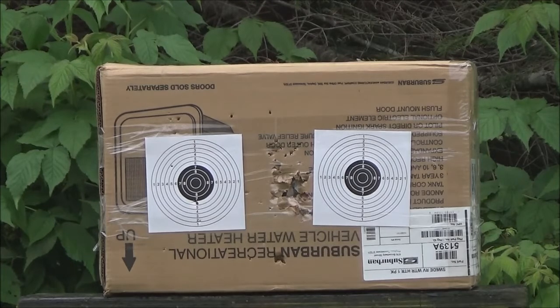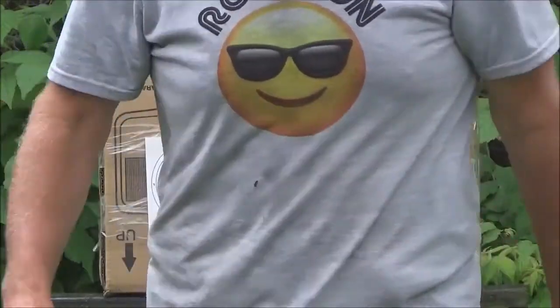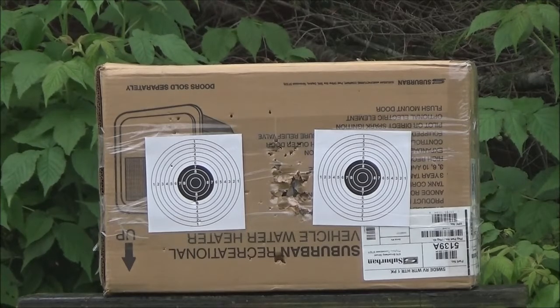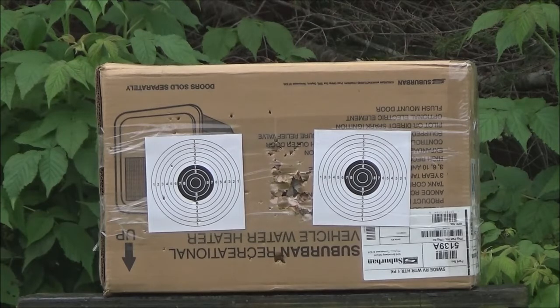Let's take a look at that. So we are well centered — got one off to the side there. We're gonna have to raise the blade right to the top here. I think it's hitting a little on the high side, so I'll bring her down.